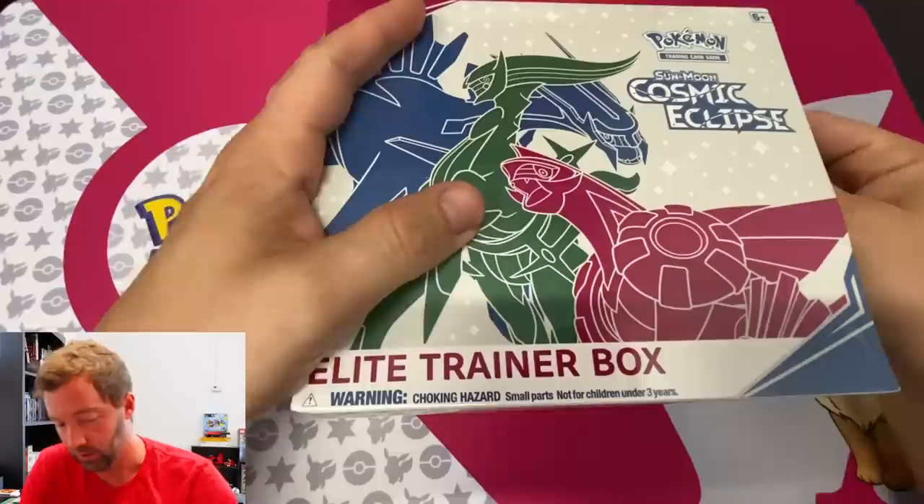Welcome back to the Power 9 Quest! We're not going for Power 9 today — we're opening a new box of Sun and Moon Cosmic Eclipse, the new Pokémon set that came out a week ago. I opened one off camera and actually got a gold card — I'll show you at the end. Hopefully we can get something awesome in this one, like a secret rare. There's a Charizard that is highly sought after. Let's get into it!